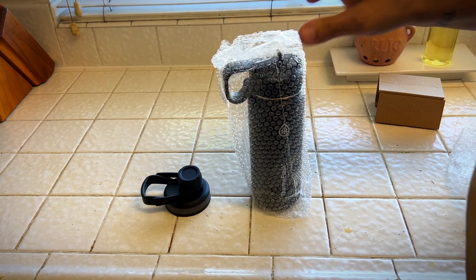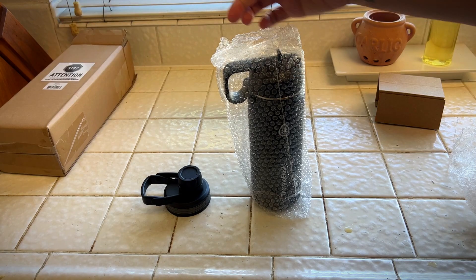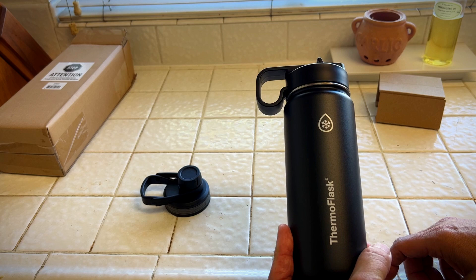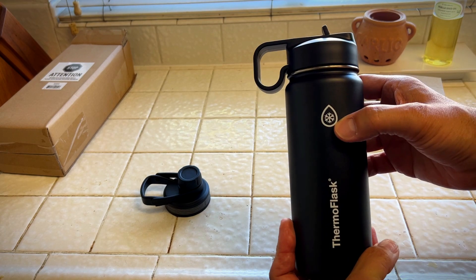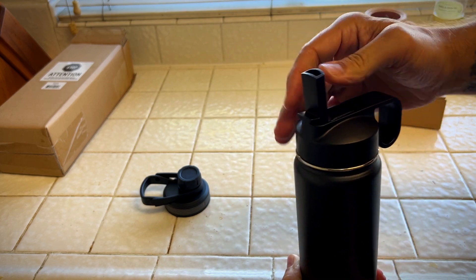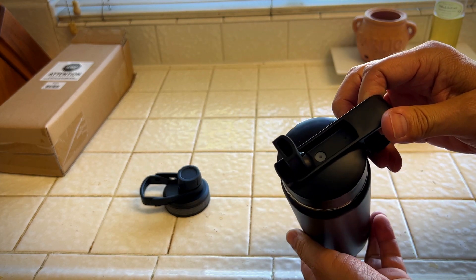I like that it comes with two lids. Here's our bottle — Thermo Flash. It looks like it has a snowflake on here, so I'm guessing it keeps the water cold. And this is a different style of lid that flips open and you just sip out of there.